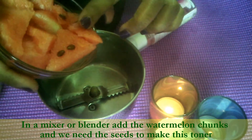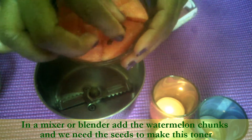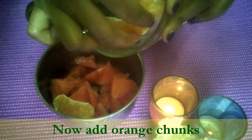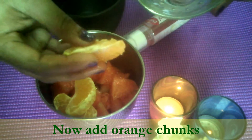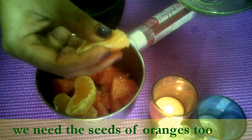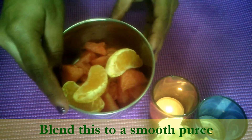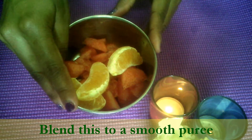In a blender, add half cup watermelon chunks — and we need these seeds also. Add it in a blender. Now add 3 chunks of orange. Here we need the seeds of orange too, so don't throw the seeds of orange.